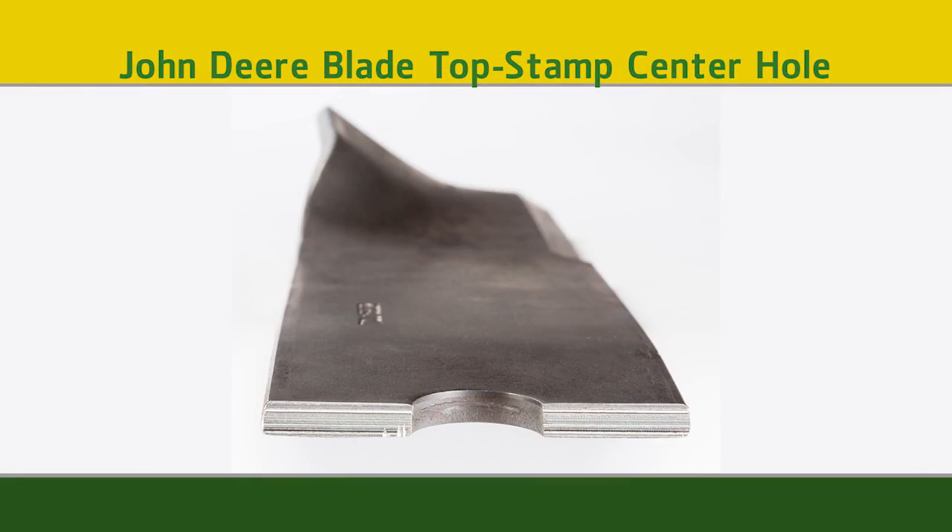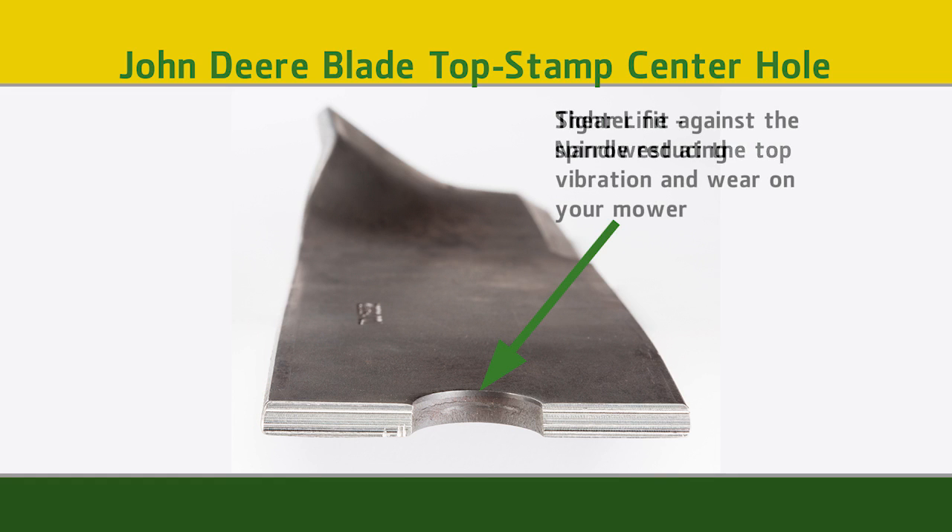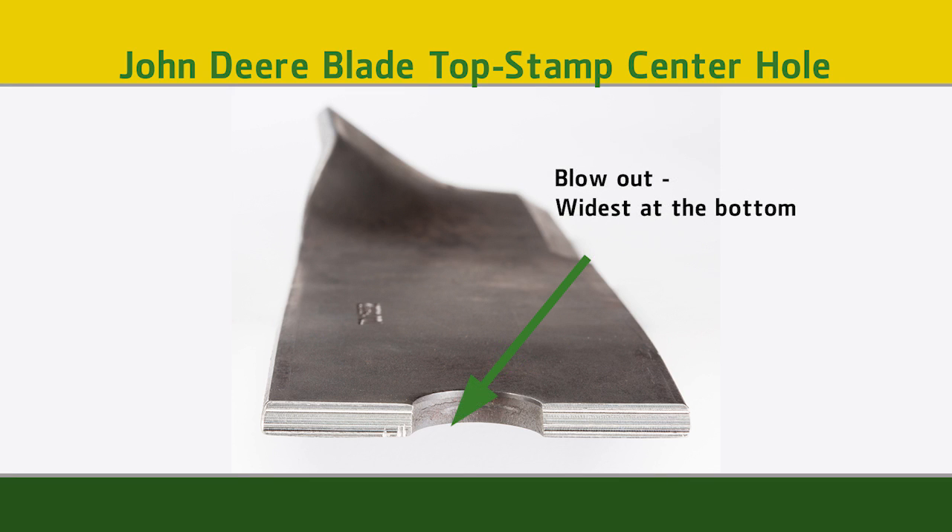We also want to talk a little bit about top stamping versus bottom stamping. John Deere actually takes an additional step in our manufacturing process to flip the blade over and stamp it from the top. As you can see here, the shear line is on the top of the blade. This allows us to get a nice flush tight connection to the spindle, reducing that vibration and extending the life of those components.